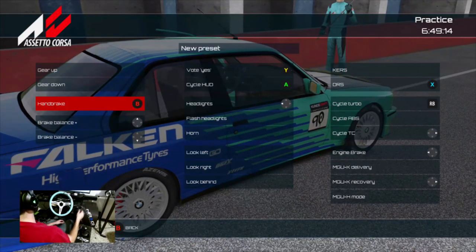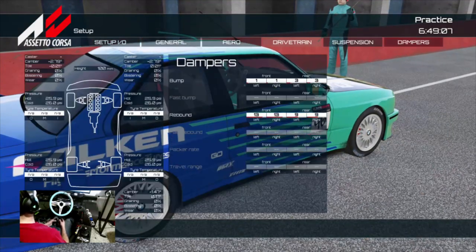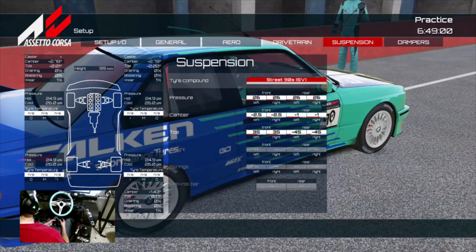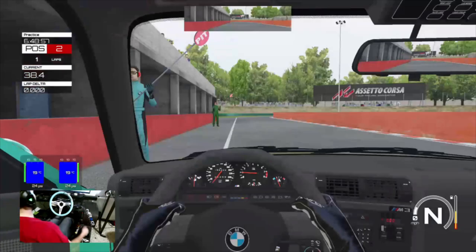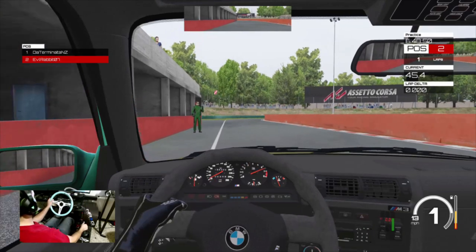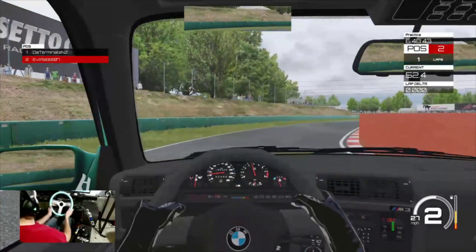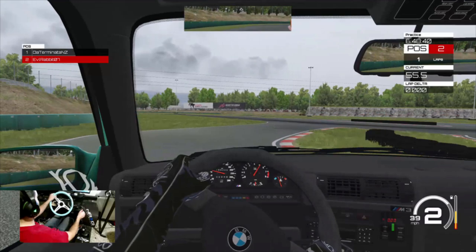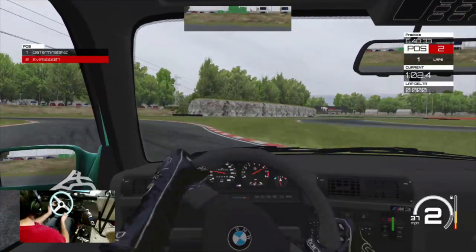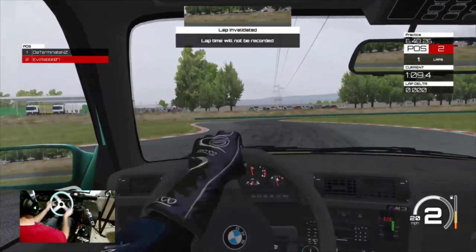Now my handbrake's plugged in — we're good. Let's modify the setup on the C30 into street tires — street 90s. Let's drive. We'll just leave the in-car view. Brakes and everything are working, so we're good. The wheel feels good — the feedback doesn't really get messed up. Like I said, it's pretty light so I think we'll be good.